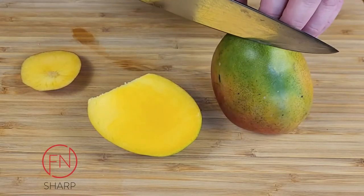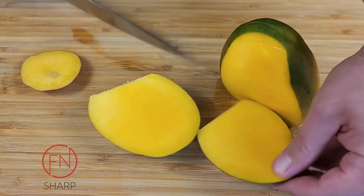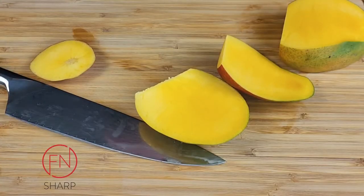As you cut off each side, these are called the mango cheeks. As you can see, my knife at the top met a little resistance. Just go off center from that and follow the natural curve of the mango.